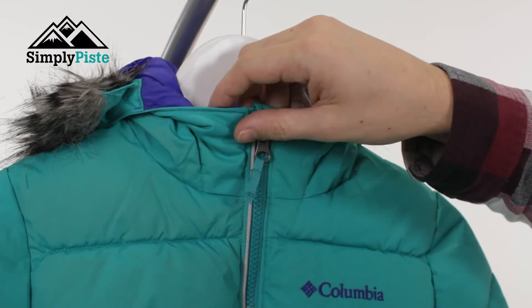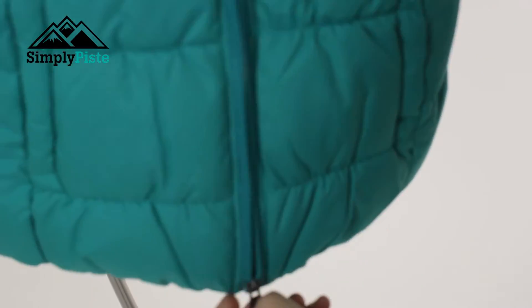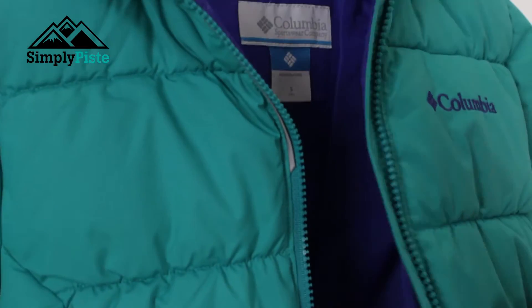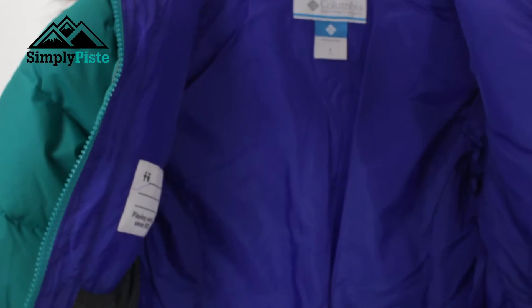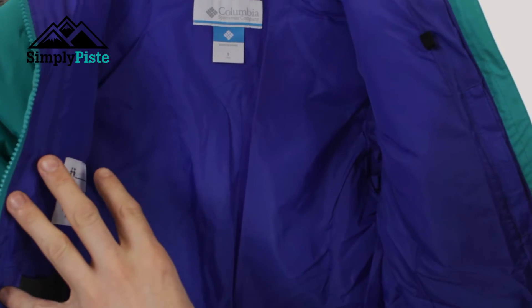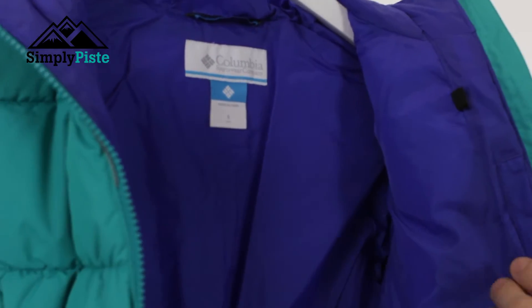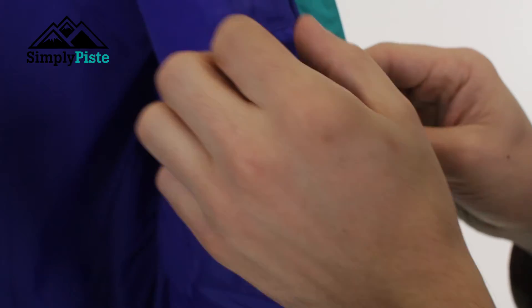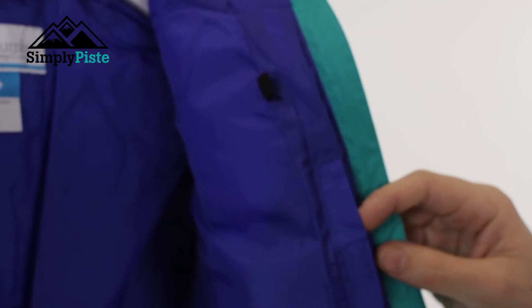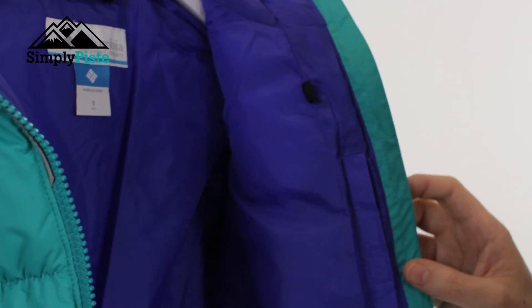Let's take a look at the inside of the jacket. The zip itself is exposed, but underneath that you've got your inside storm flap, so that's going to protect the child from wind chill interfering with the core body temperature. On the inside, it's pretty much a standard affair — you've got a really nice bright purple visual colouring in there which makes the jacket stand out. You do have a media pocket with velcro on the inside for protection and an audio loop as well, so if they've got their MP3 player, the audio cable can go through the loop and into the pocket, keeping it all nice and tidy.